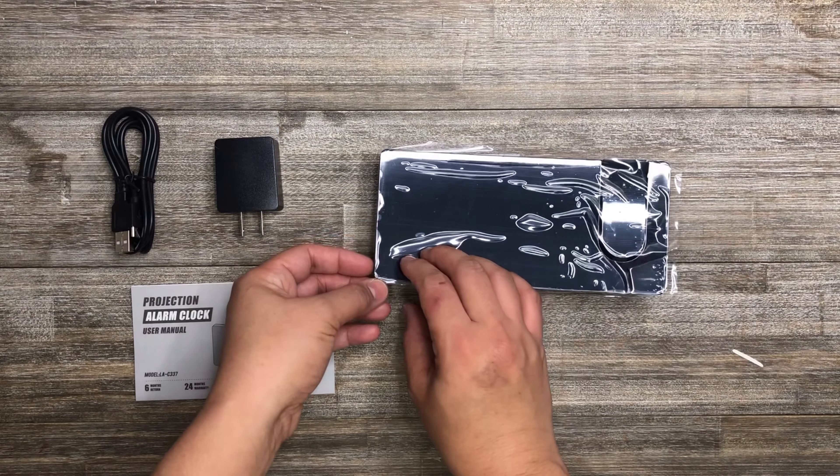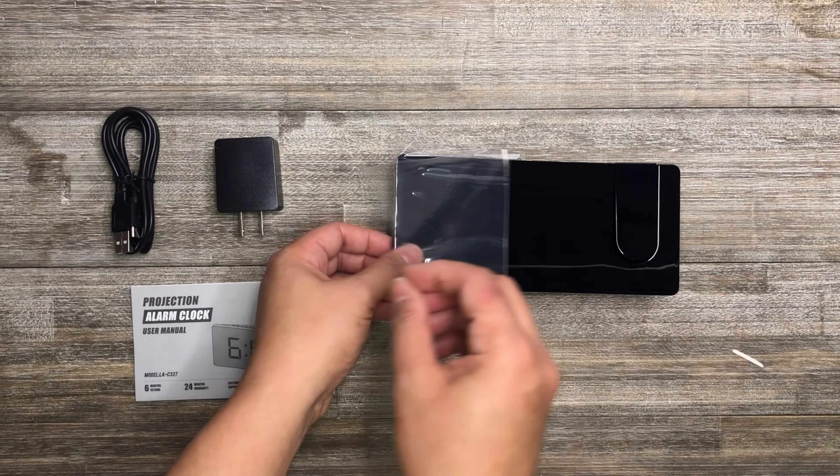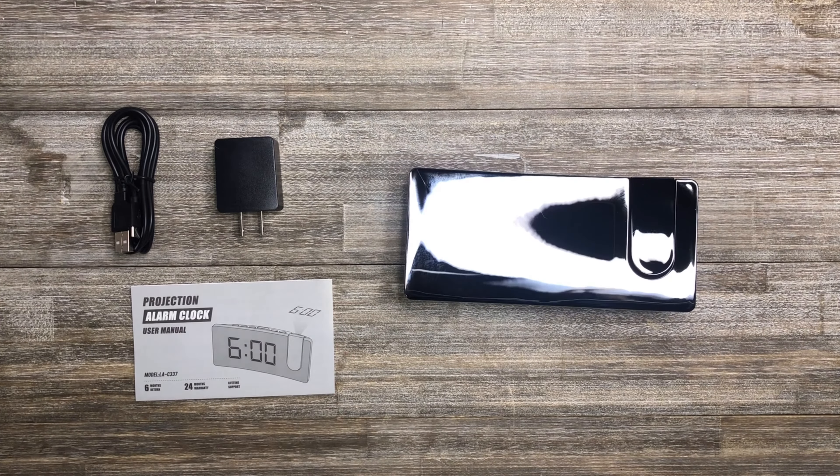Inside the box are the following: alarm clock, USB cable, power adapter, and user's manual.